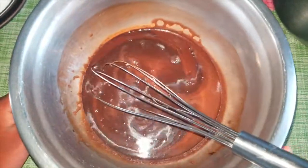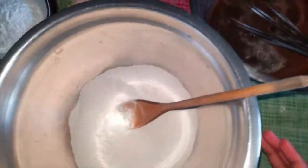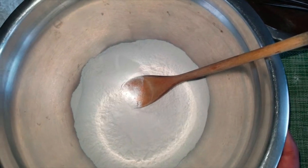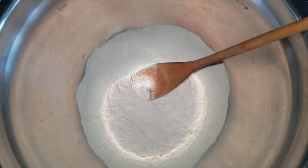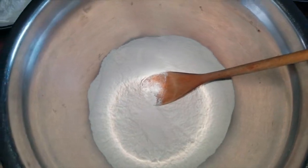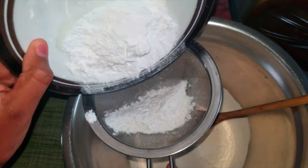Now that I've finished with this, I'm gonna move on to my dry ingredients. Over here I have one and a quarter cup of sifted flour. Then I'm gonna add in icing sugar and sift that as well.